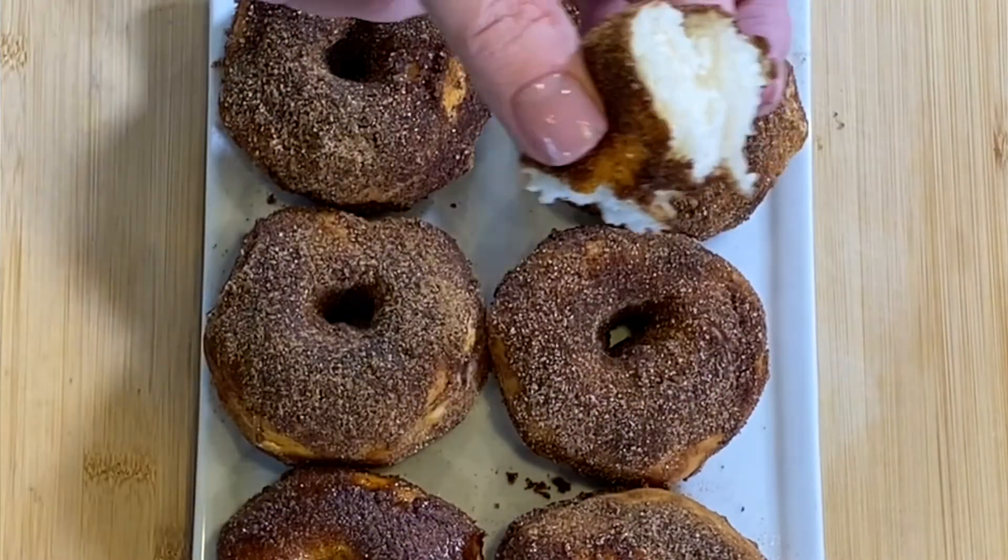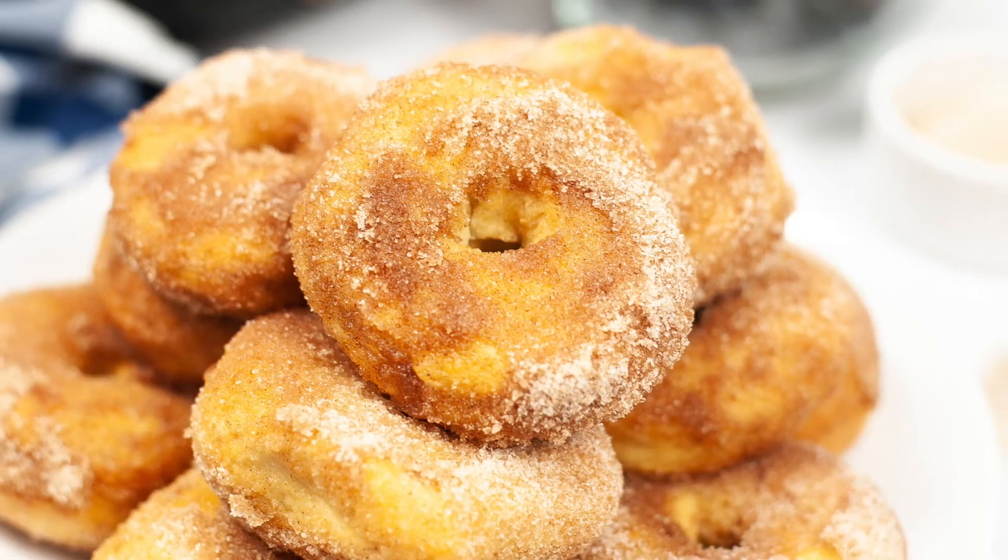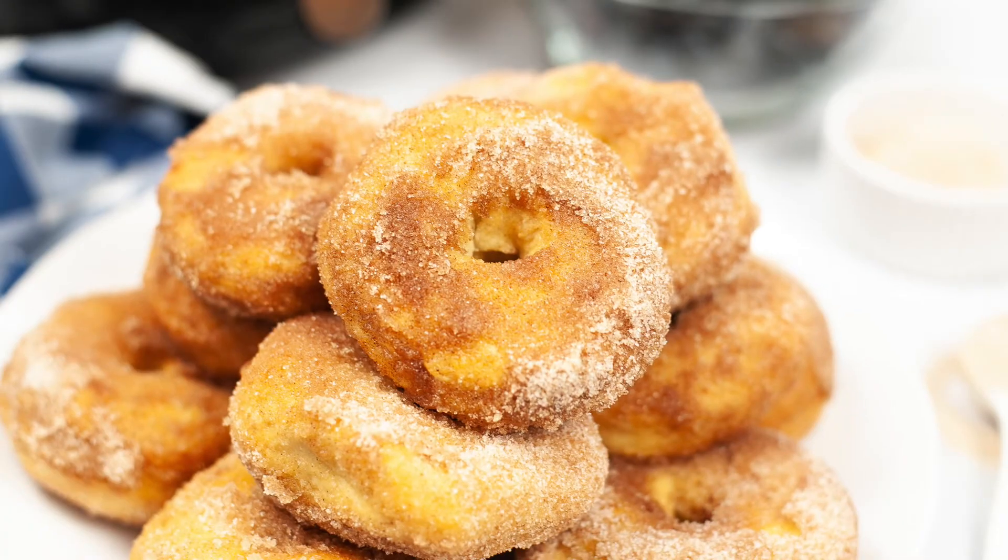Look at the inside of that — tender and fluffy, and it's still warm. Your next Netflix binge-a-thon needs these cinnamon donuts. These air fryer cinnamon donuts are definitely a keeper.